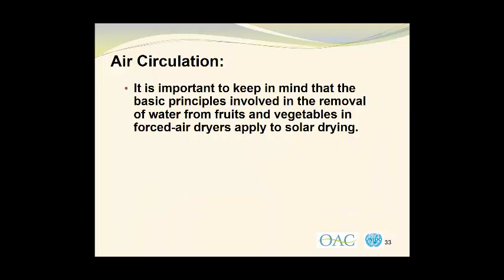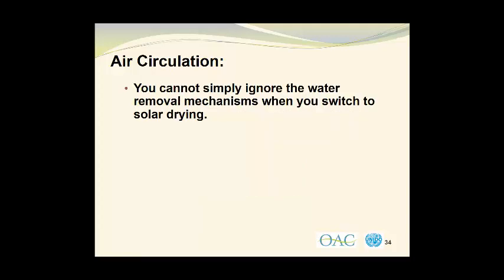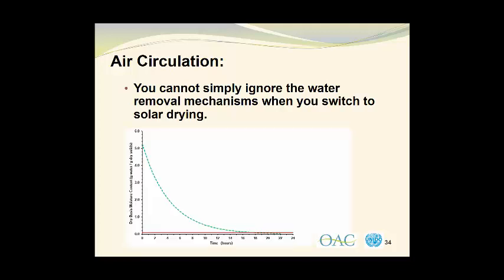It is important to keep in mind that the basic principles involved in the removal of water from fruits and vegetables in forced air dryers apply to solar drying as well. You must follow the rules. You cannot simply ignore the water removal mechanisms when you switch from forced air drying to solar drying, and this is often what happens. So let's take a look at solar drying of some mango slices.